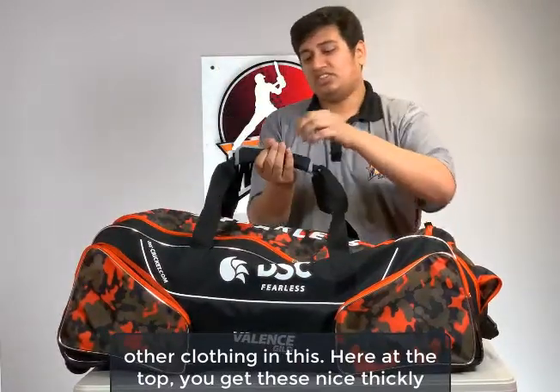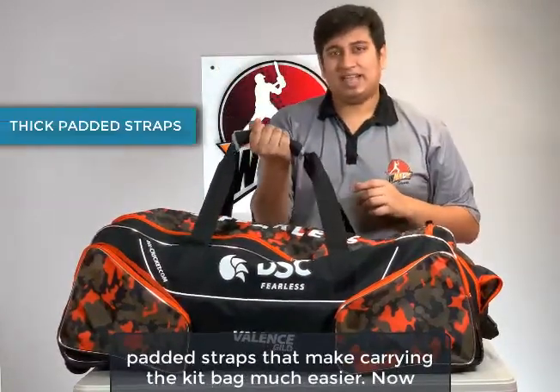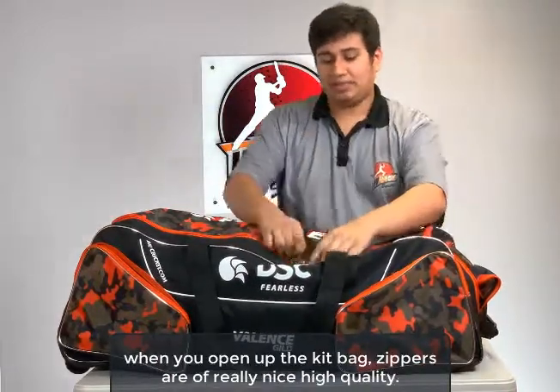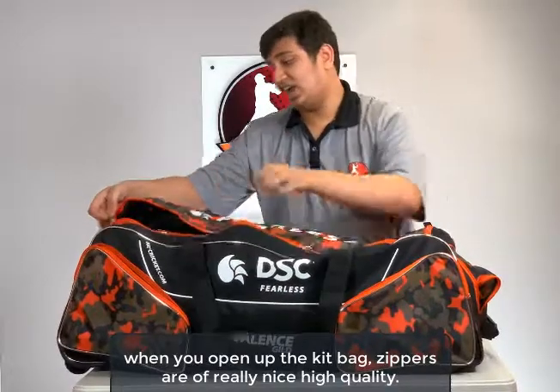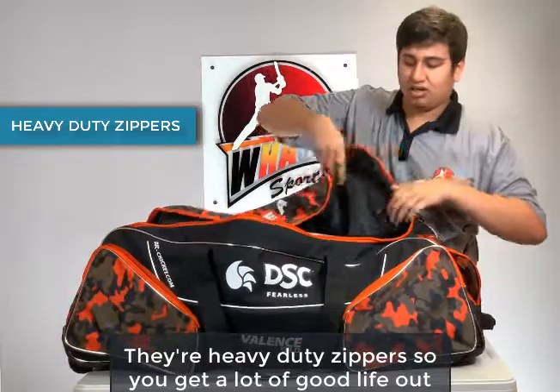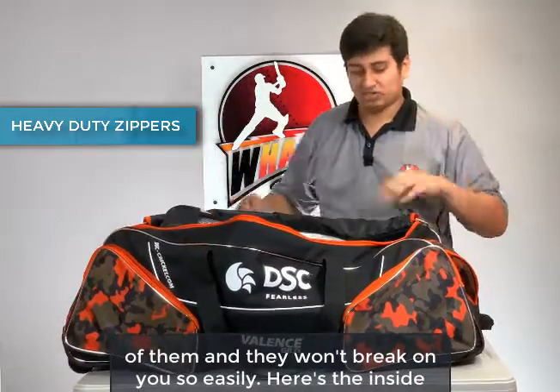Here at the top, you get these nice thickly padded straps that make carrying the kit bag much easier. When you open up the kit bag, the zippers are of really nice, high quality — they're heavy duty zippers, so you get a lot of good life out of them and they won't break on you so easily.